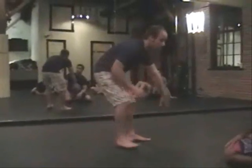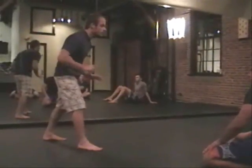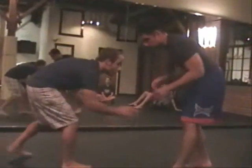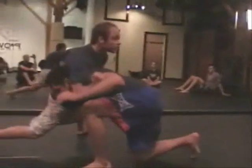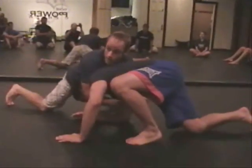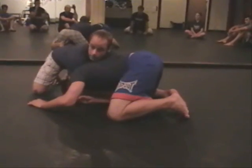You can go like this with somebody and they might know takedowns, but you have such a good sprawl you can kind of bait them a little bit, knowing that they're going to shoot, or coax them to shoot so that you can sprawl on them and get your timing right. You're going to end up with your chest on their back. If I'm with Jimmy here and he shoots on me and I sprawl down, I end up in the front headlock position.